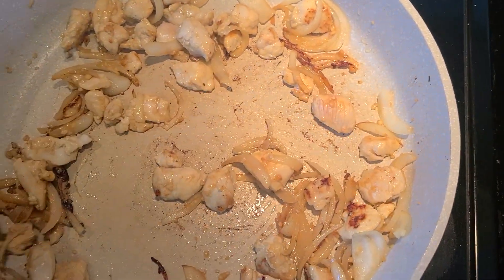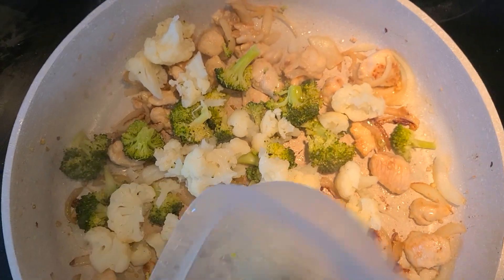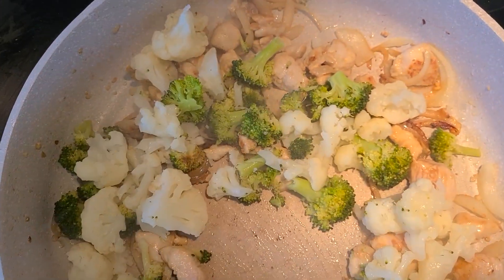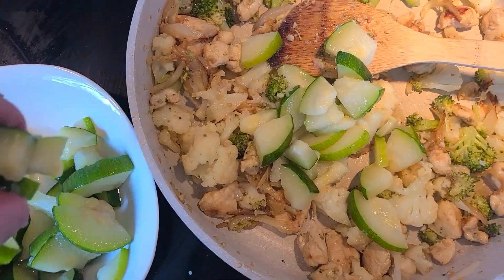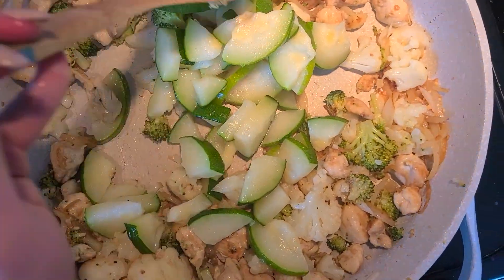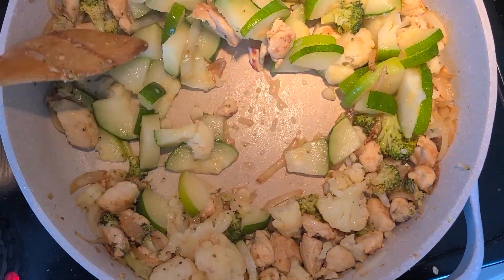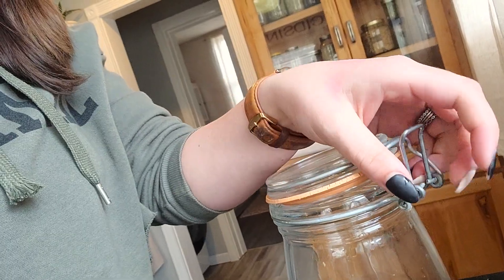The chicken is looking nicely sautéed, so now I'm just going to dump in the cauliflower and broccoli — it's already cooked so I'm basically just browning it a little bit. I totally forgot that there needs to be brown sugar in my pad thai sauce, so I'm going to add about a quarter cup of that in there.